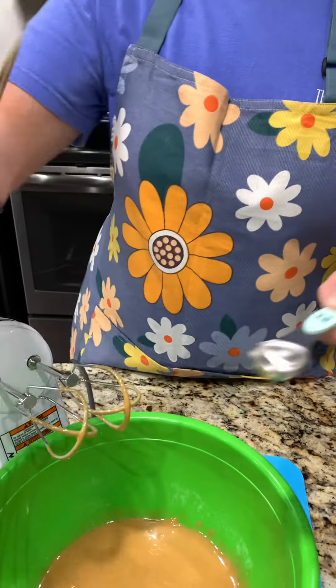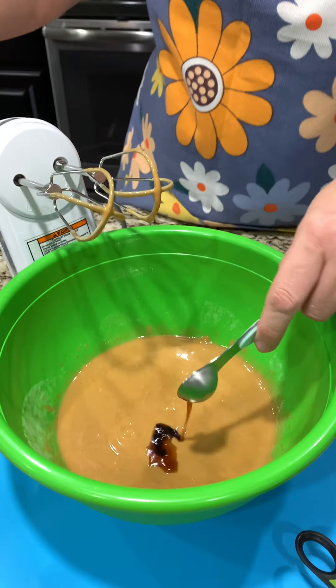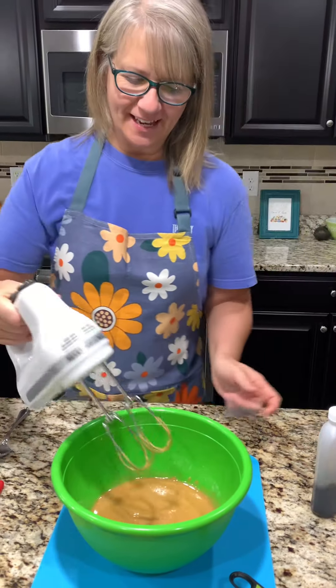Next is one teaspoon of vanilla. Oh, I didn't go over this time. Good job. Well, thank you. And we'll mix that in.